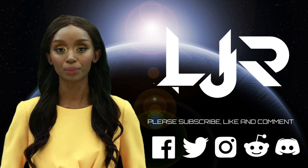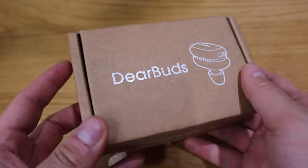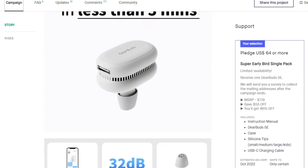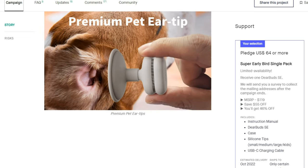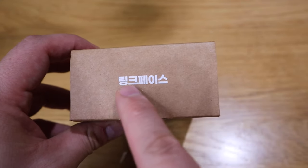Welcome to LJP Tech channel. Please subscribe, like, and comment — make sure you press the bell button as well. Now I present to you our host LJP Tech. What we have here is a product called Deer Buzz by a company called Link Face. I actually participated in the crowdfunding campaign on Kickstarter and thought this would be a quite interesting, unique product to share on YouTube. Ordinary earbuds are for listening to music, while this one is for health and cosmetic purposes.